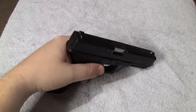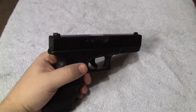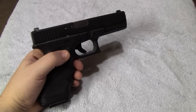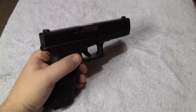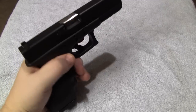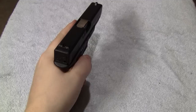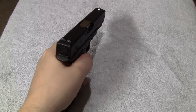Dry firing is a great thing to do in the house. Make sure the gun's unloaded before you do this. Use your standard two-handed grip, point at something on the wall — a switch, plate, picture, whatever — and pull that trigger back nice and slow. Make sure that the end of that barrel doesn't move when the trigger breaks.